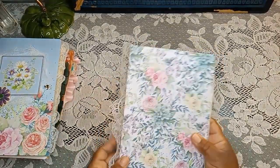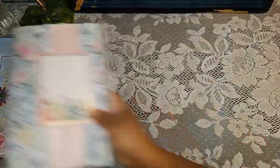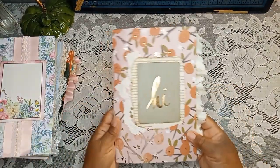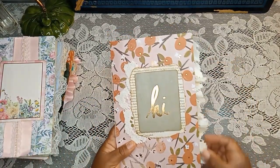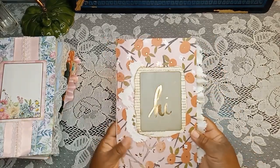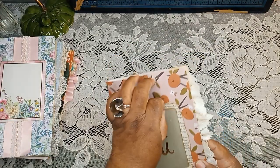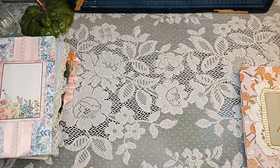Some of them I kept kind of simple for what they are. I like this one too — I think that ruffle came out really pretty on that. I like that one.